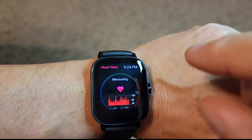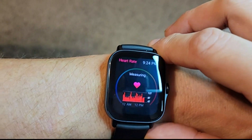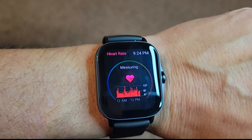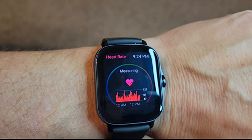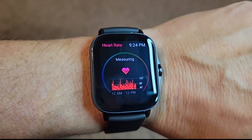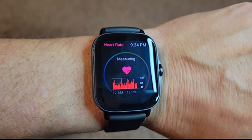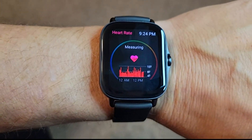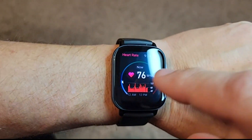Swipe over again and you can measure your heart rate. It takes a few seconds and you'll get a reading. I found it to be very accurate — it measures exactly as I'm getting when I do it manually by checking my pulse. It's taking a little bit of time to measure there... okay, 76.